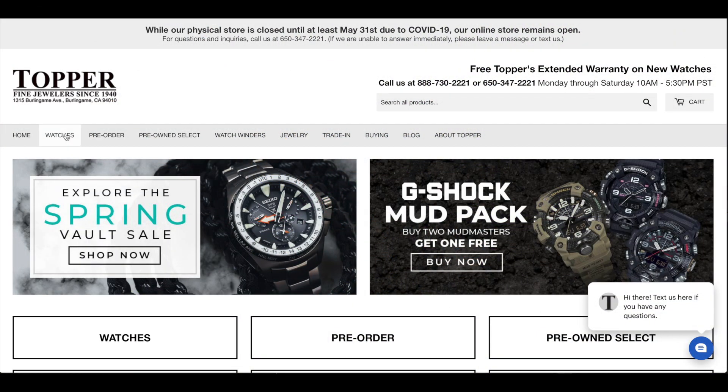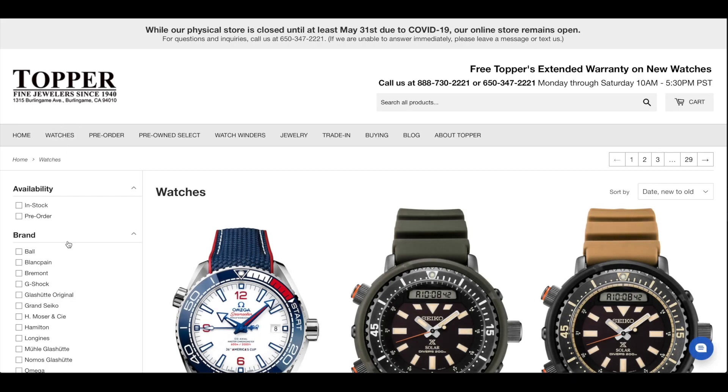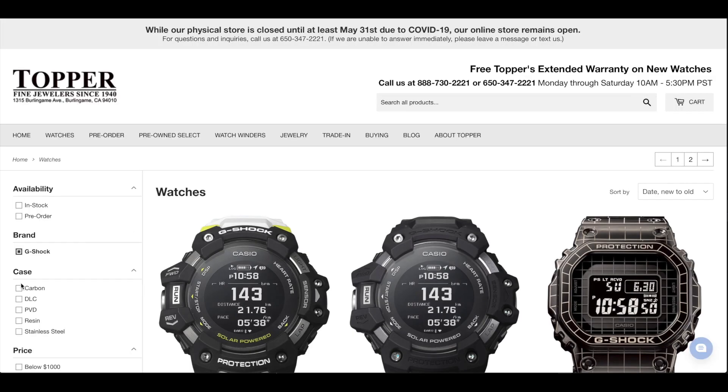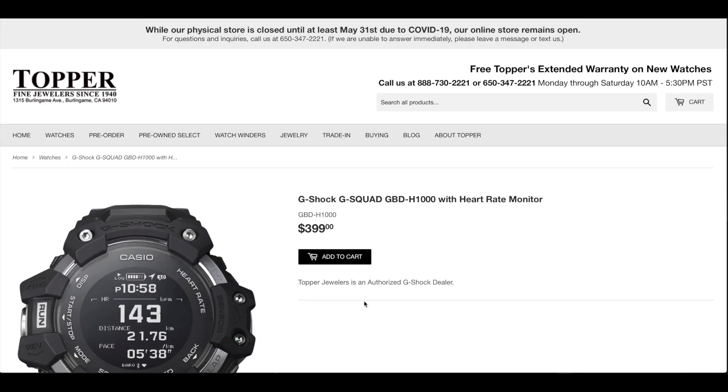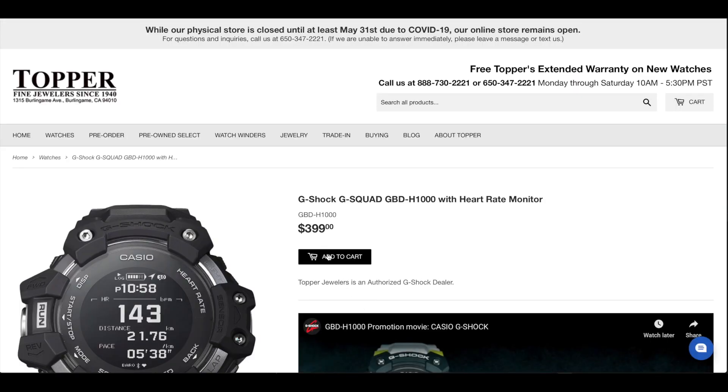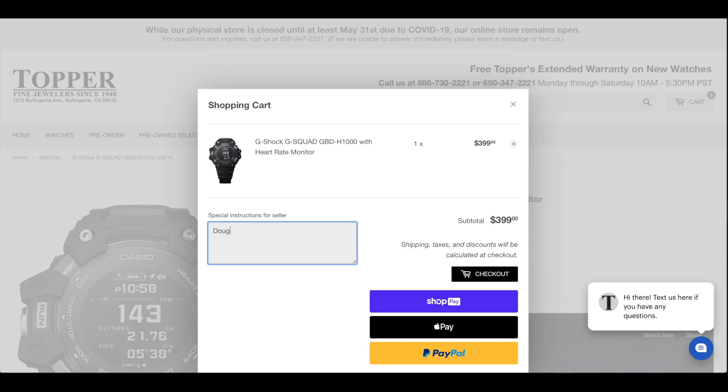This watch was sent to me for the purpose of this review by Topper Jewelers, one of a very few select retailers selling this watch at launch. Go to topperjewelers.com, place the H1000 in your cart, and in the special instructions section enter 'Doug FNJ sent you' before you check out, and Topper will send you a little extra G-Shock swag.